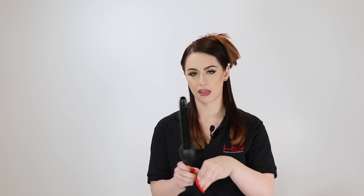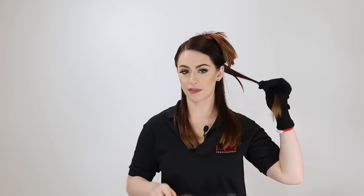Once your iron is ready to go, you're going to want to put your glove on. I'm right-handed, so I like to hold my iron in my right hand. You're going to want to take a small section of hair, and you can either hold your barrel down or hold your barrel up and wrap around.